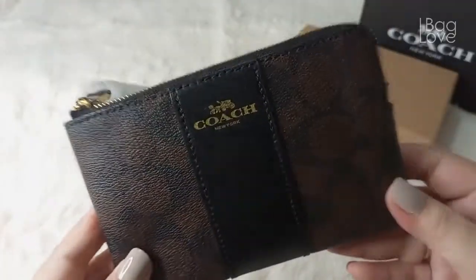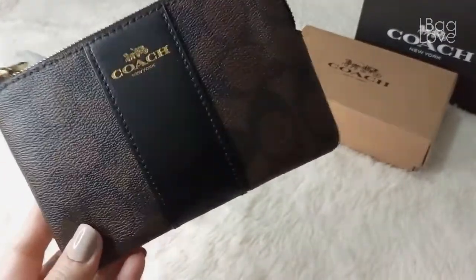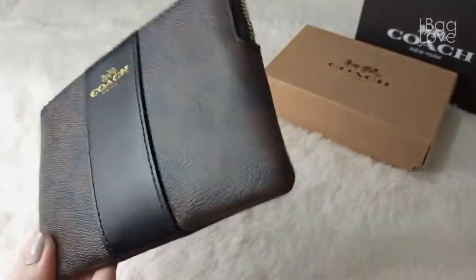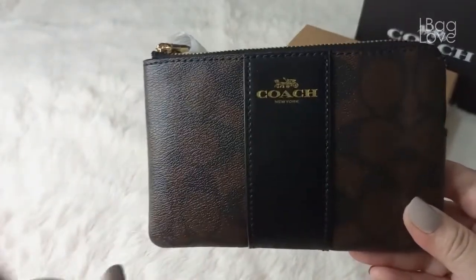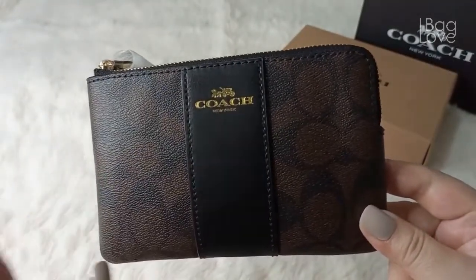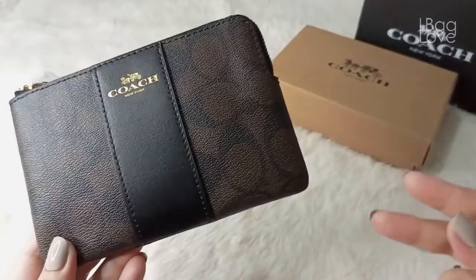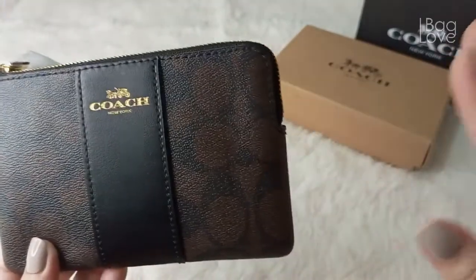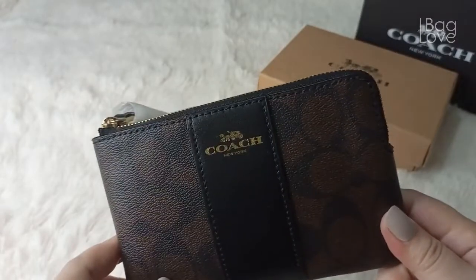So this is the wristlet — a mini wristlet. I already have a corner zip wristlet that was given to me as a gift by my friend Petite Bag Lover from Instagram. That one was in a cream or nude color. Since I feel this is a very useful pouch — also very comparable to the mini pochette from Louis Vuitton — I wanted to have it again in another color that matches one of my bags.